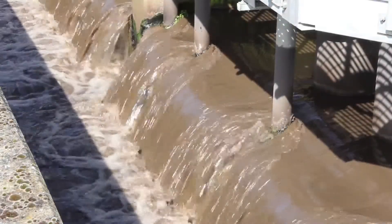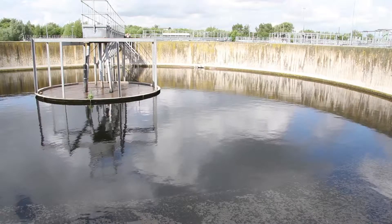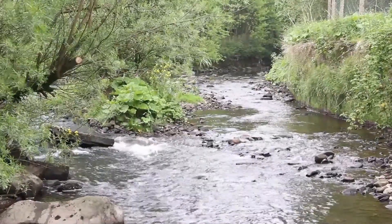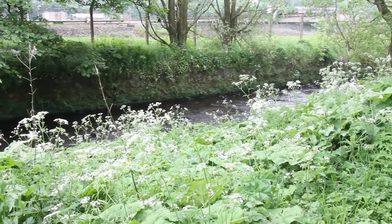Detectronic understands the need to manage the network of sewage in a way that allows them to optimise the flow to the sewage treatment plants, manage sewer overflows, and optimise in a way that ensures overall customer satisfaction, compliance, and helps drive down cost.